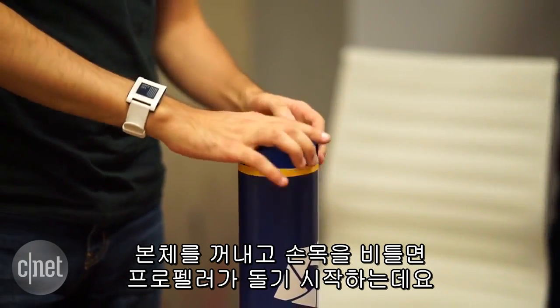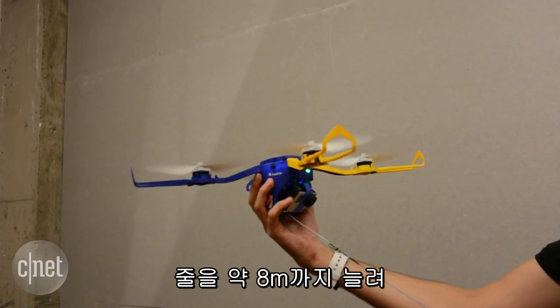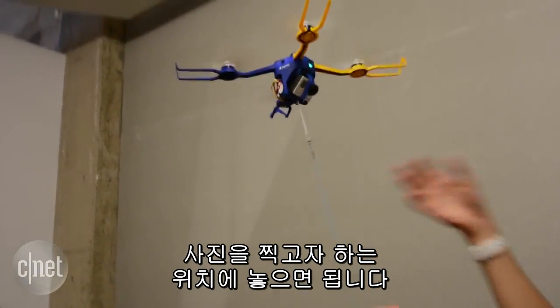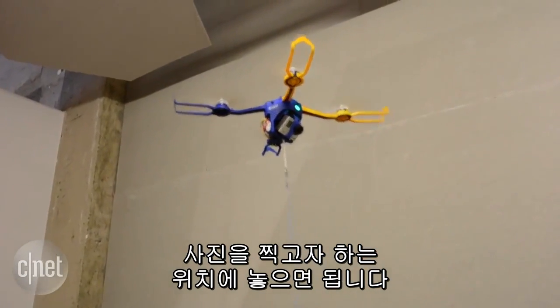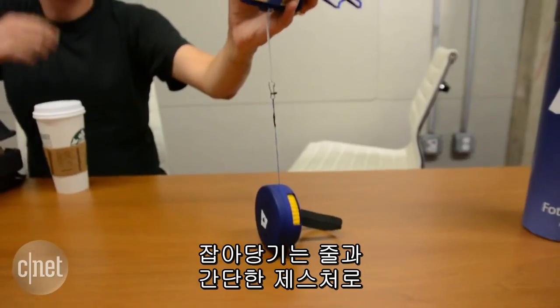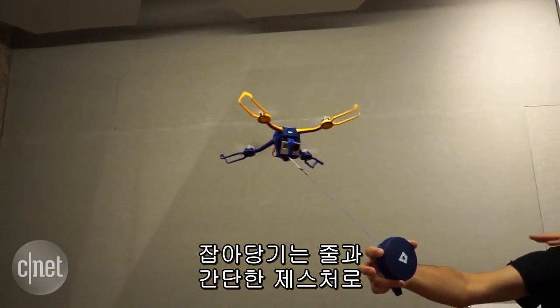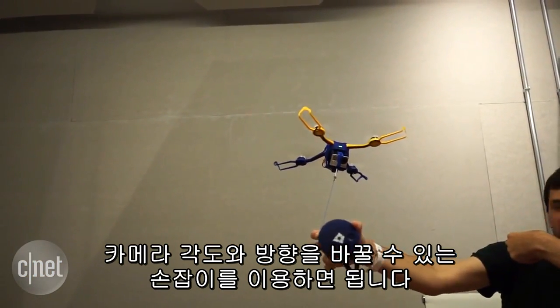Open it up, turn it on with the twist of a wrist, and the props spin up. Then you just let out the 26-foot leash to get it into position for your shot. There is no GPS or remote control or an app. You just use the puck, which contains the retractable leash, and simple gestures to change the angle of the copter and rotate it.